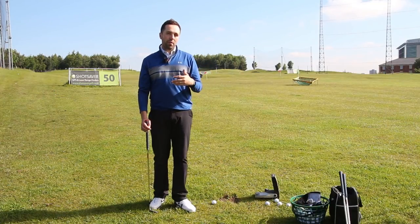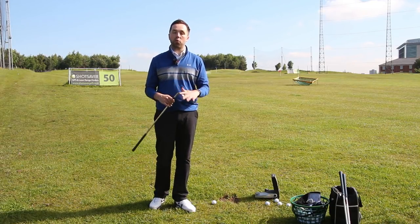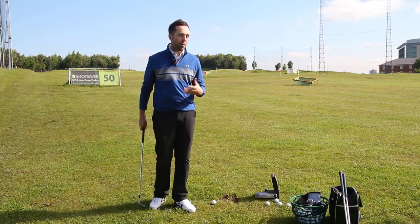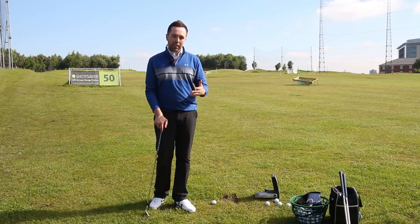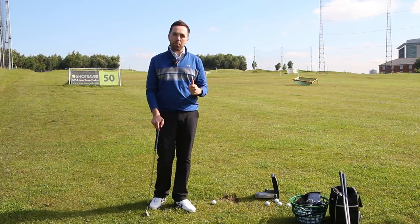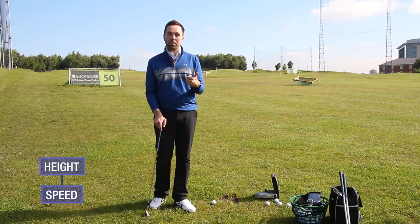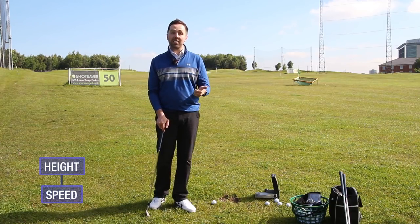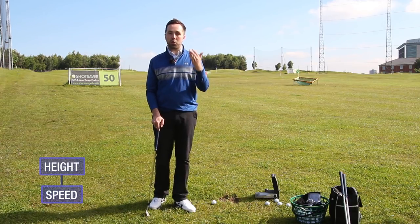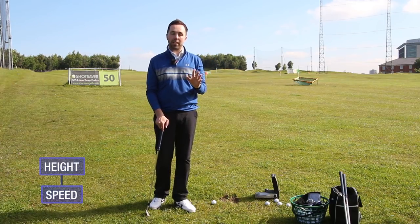A lot of players might like a favorite pitching club. My 54 degree is one of my favorite pitching clubs, and I like to stick with that when I feel confident with a shot. But if I want to shape it differently — hit the ball higher or lower — there are two aspects to height with a pitch. Speed plays a massive part: if we hit the ball fast, we add height and velocity, and we create more spin.